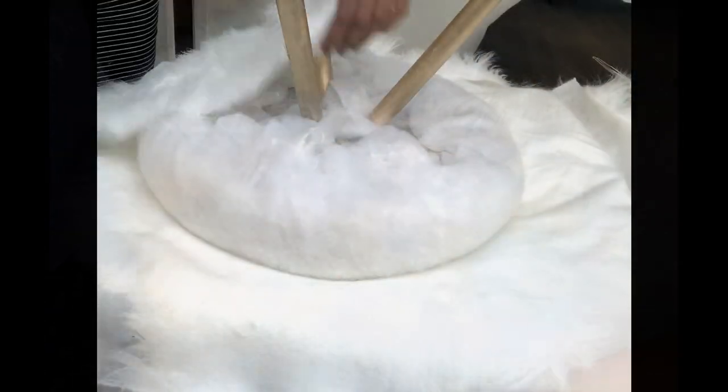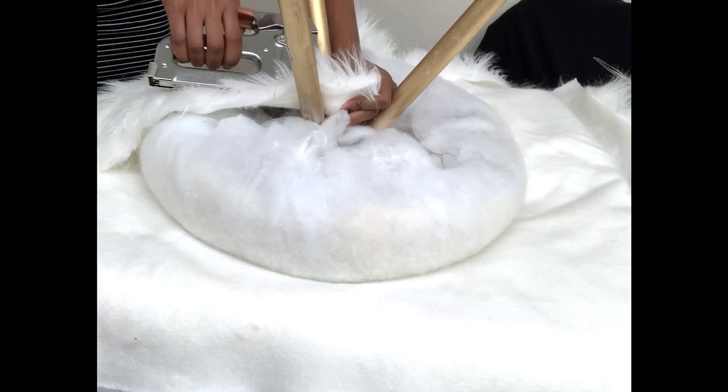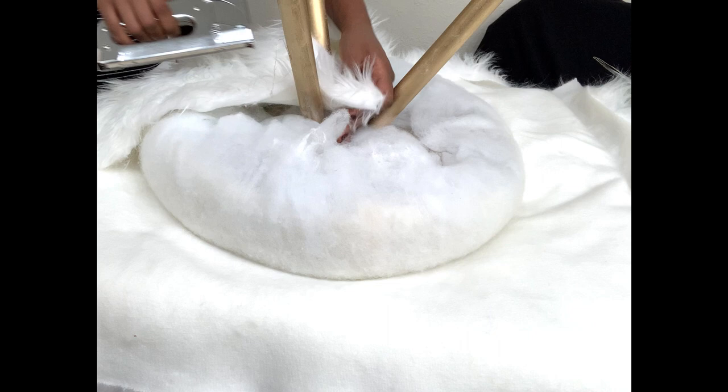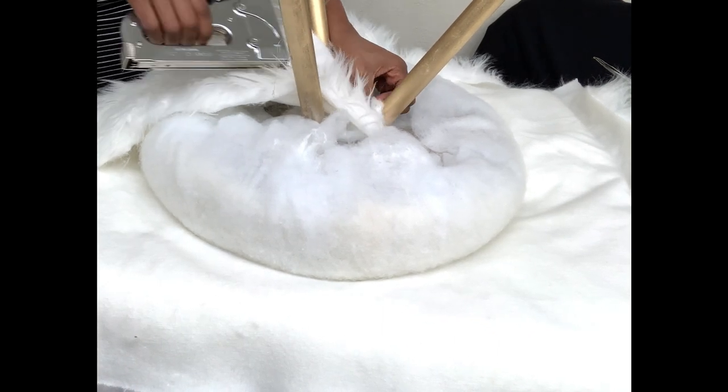This is the fabric that we'll be using — we got this from Jawan's and we really loved it so we decided to go with it. We took the entire piece and stapled the fabric onto the dowels just to make sure it's all intact, because it's really hard to attach things directly onto cement.